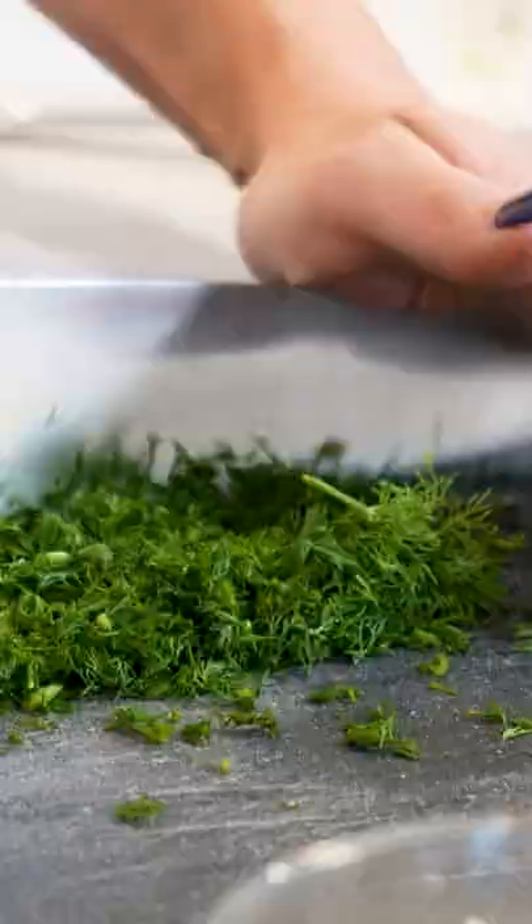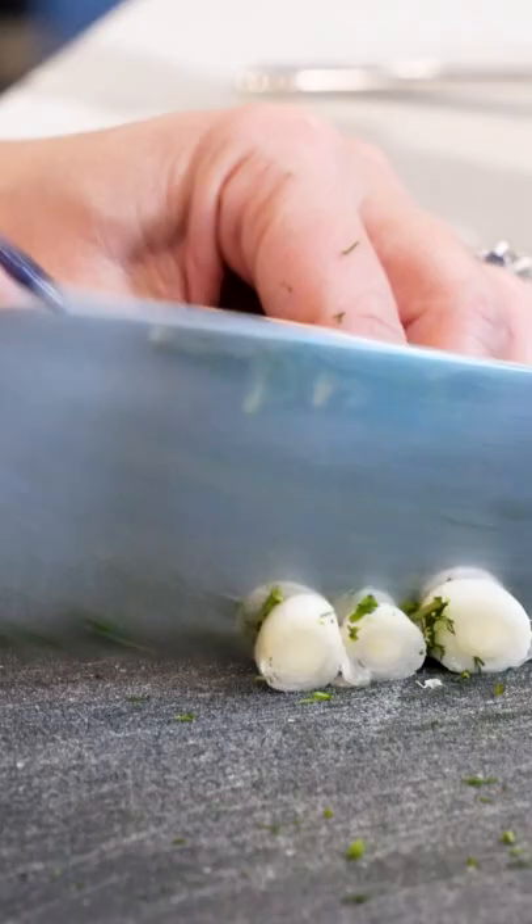We're gonna do a half a bunch of fresh dill. Then we're gonna chop up this mint. Next, our scallions — chop those up.